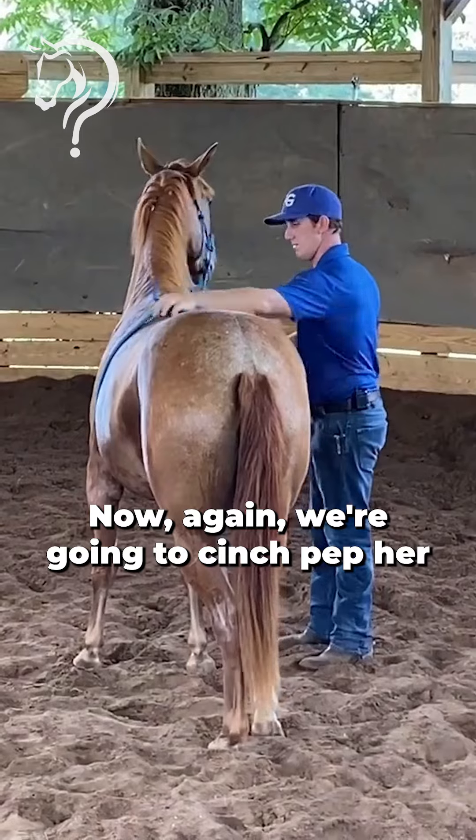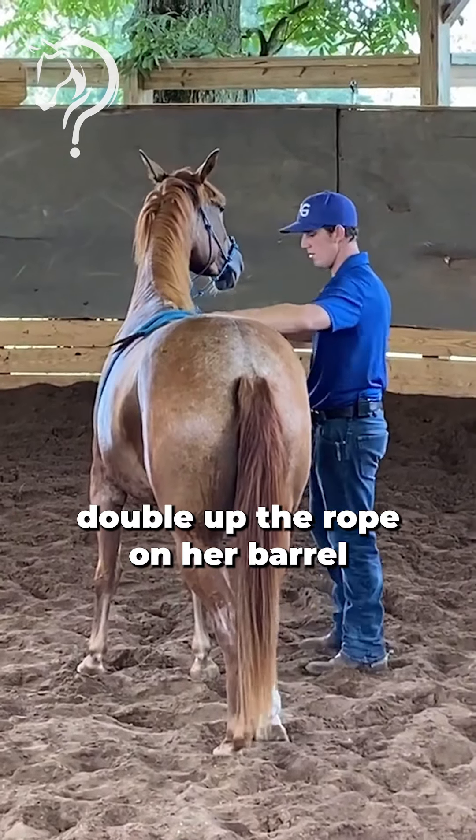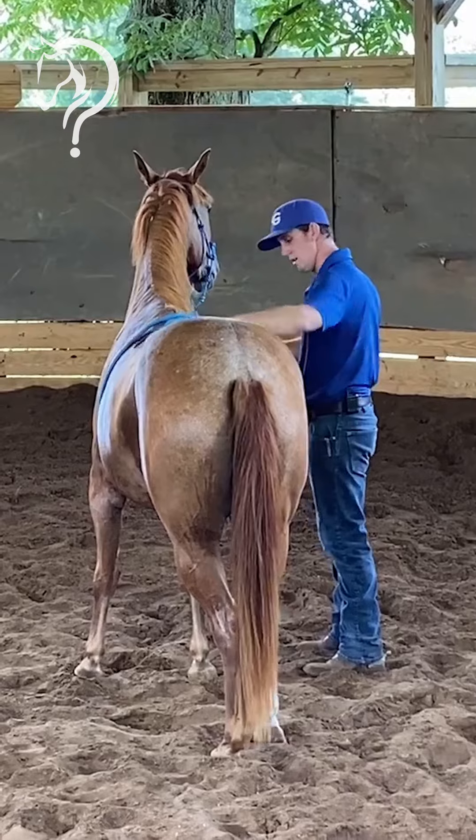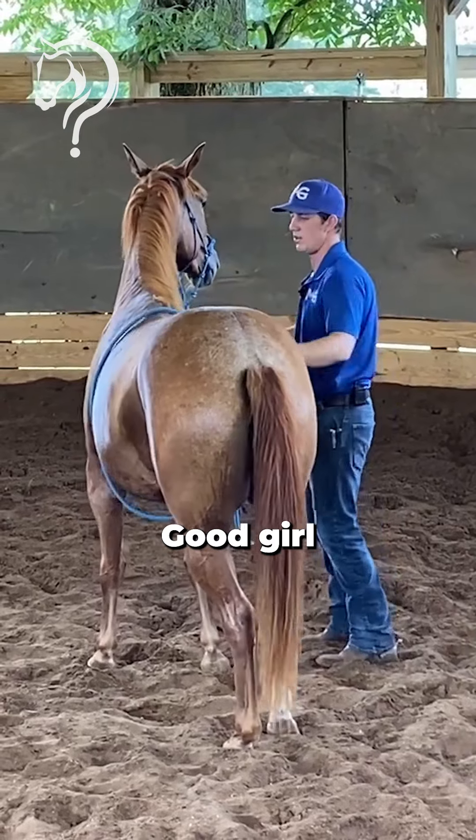Now again we're going to cinch prep her. Double up the rope on her barrel. Tighten it up there — good girl. Tighten it up again — good girl.